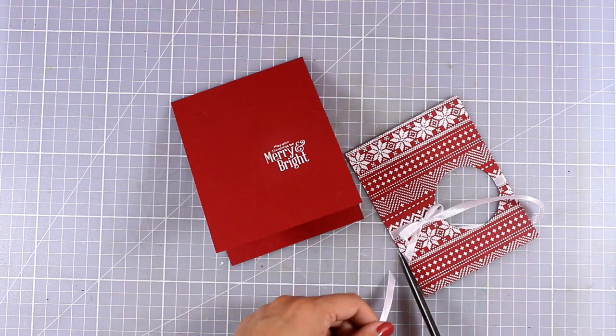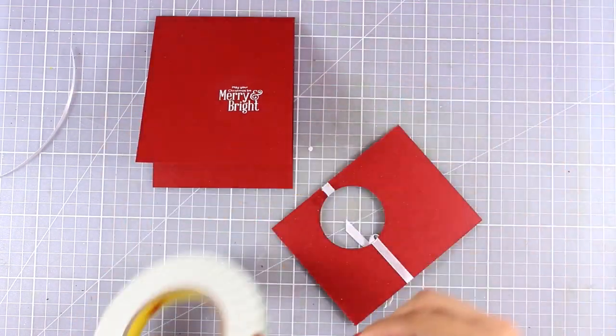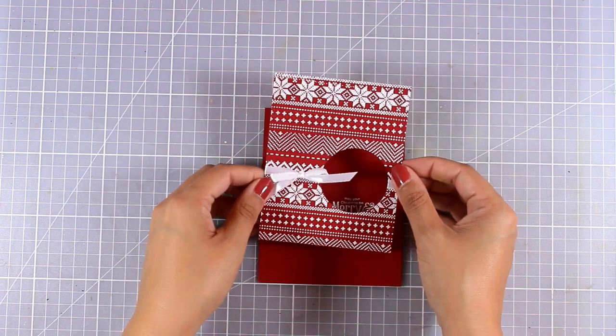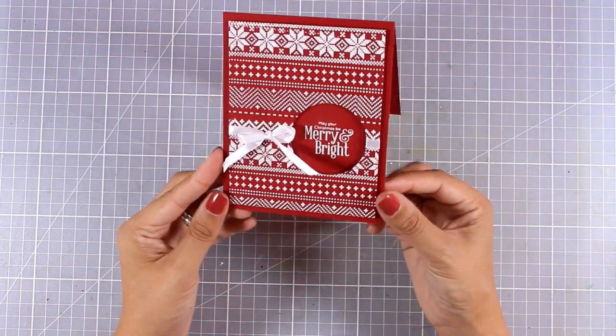I am going to use my scissors to cut out the tails of my bow, and then all that's left to do is to stick this panel on top of my card base. I'm going to add some foam tape at the back, and as I stick this panel on top I will make sure that I align the sentiment so it's nice and centered and you can read the sentiment through that window.